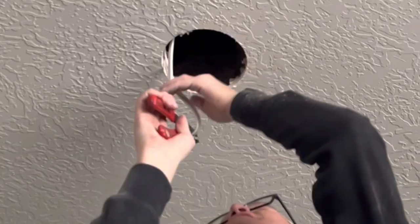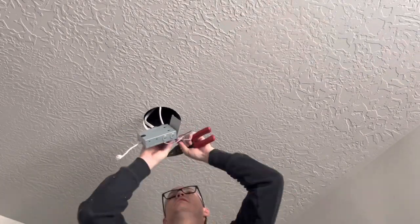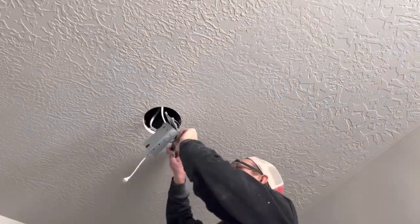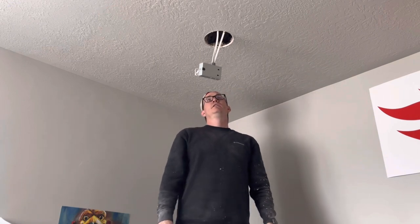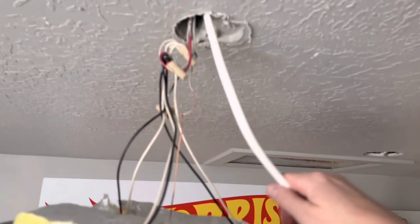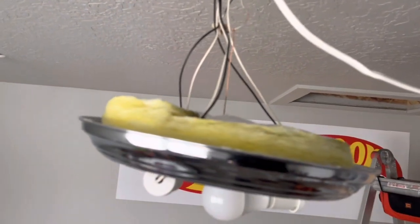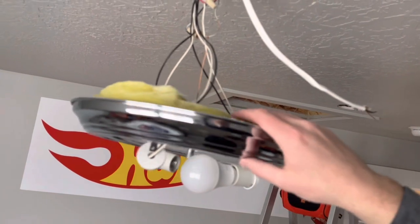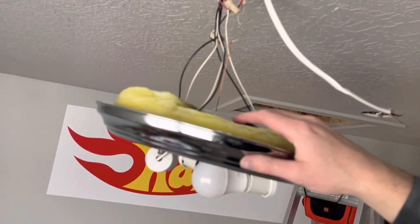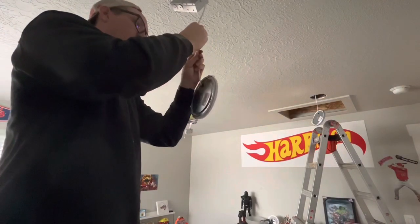I'm going to cut this loop here. This is the wire I fed through — this is my center dome light. I think we may be putting a fan here eventually because it gets a little warmer up here in the summer. I'm just going to wire this up to the light here — connecting my black wires to the black, the white to the white, and the ground to the ground.